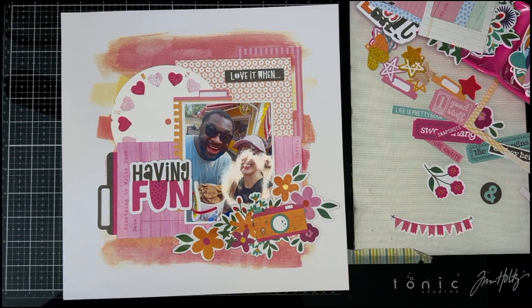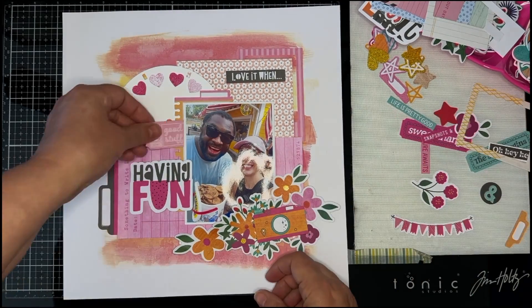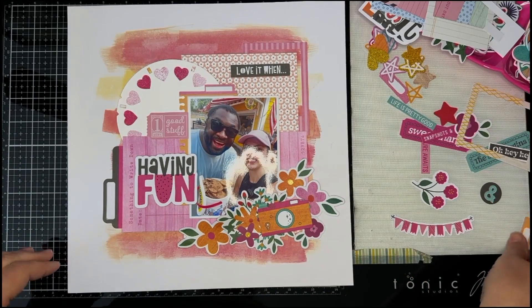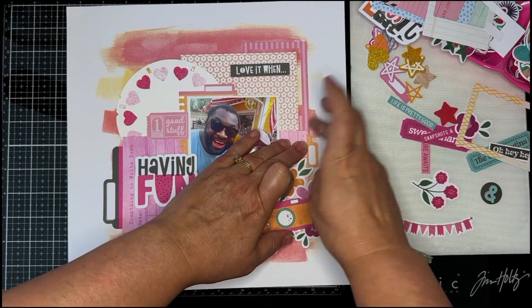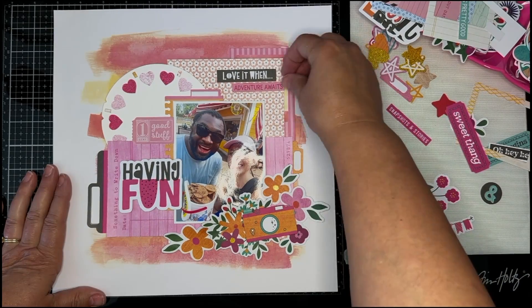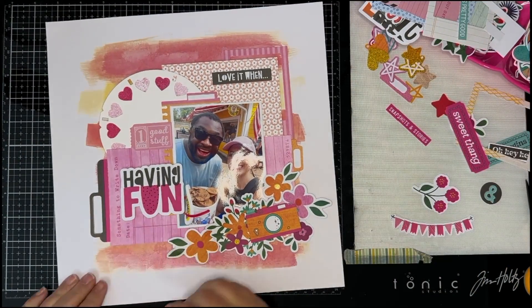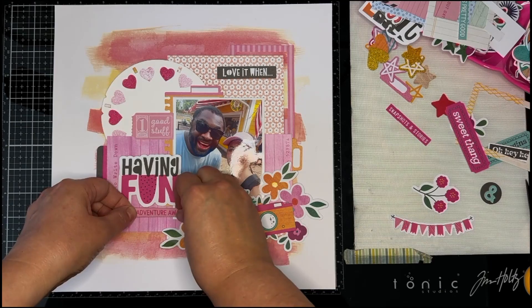Vicki Bootin is great for having lots of phrases and words in her die cuts and journaling die cuts, and they're wonderful for layering because they're so big. On the left side of my photo is another ephemera piece — it's an orange piece with a pink tab on the top like a notebook paper edge, and I put that behind my photo to help layer it. My photo is adhered down with some foam tape, so that gives it some extra dimension too.